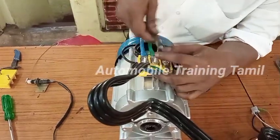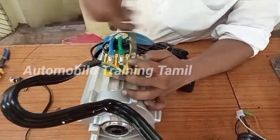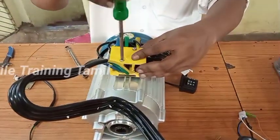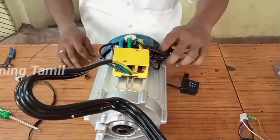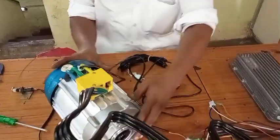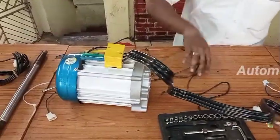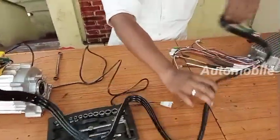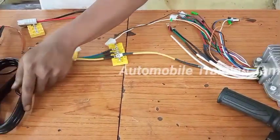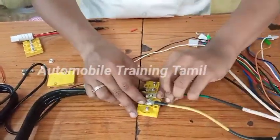I will remove the wire from the loose condition. Then we will add the engine to the engine — this engine will be a sensor. I will add a little bit of oil.